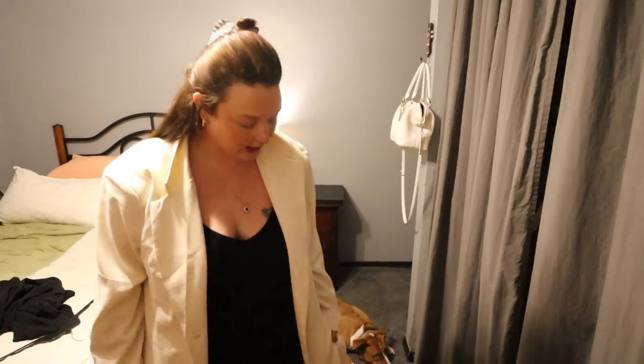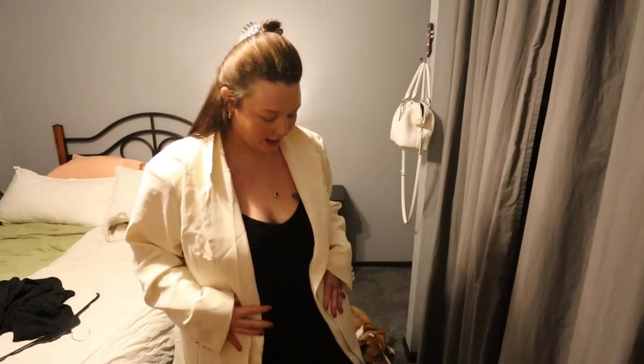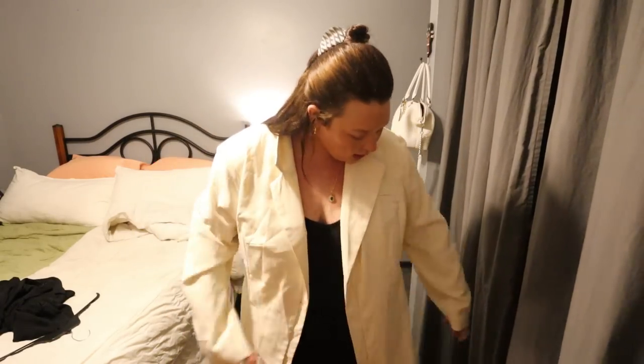I feel like I'll wear a skirt with it so it's short and then the blazer is the length. This is so cute — I really like this blazer, it's again from Cider. I love the length of it, so I'll wear a short black skirt and that red top. I think that would be cute.